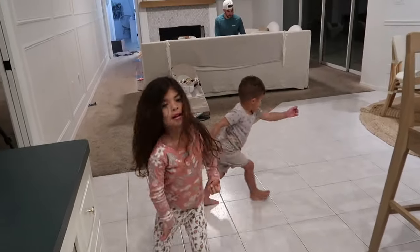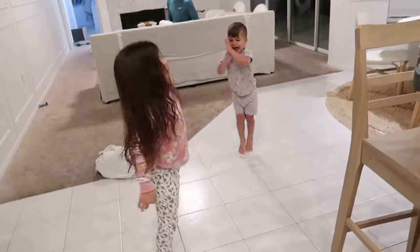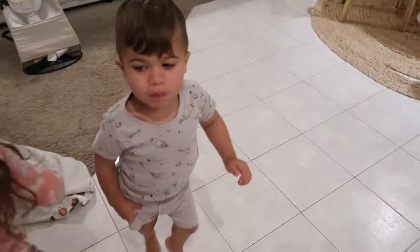A little dance party before bed, and then it's time to head to the bathroom to brush our teeth.